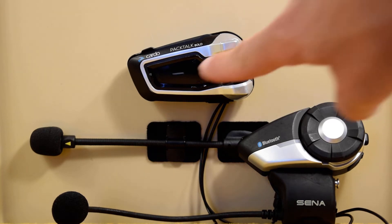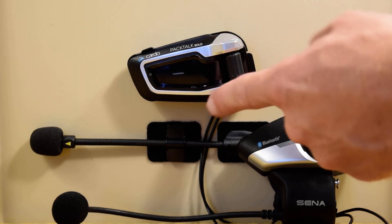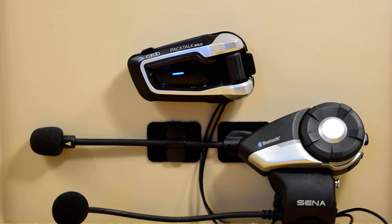This Packtalk is in DMC mode, indicated by that green flashing light. Anytime you're pairing with a Bluetooth headset, you need to hop over to Bluetooth mode, and you do so by tapping the top and the bottom buttons at the same time. Bluetooth Intercom mode.